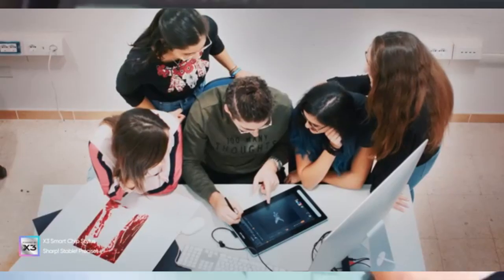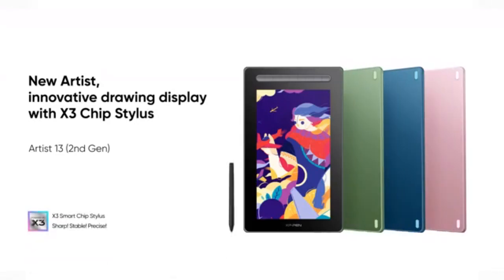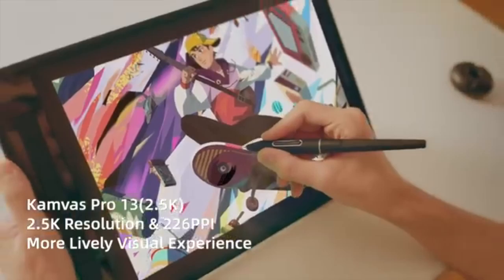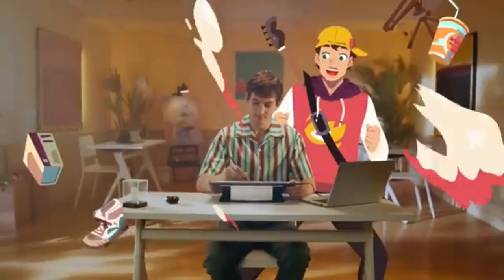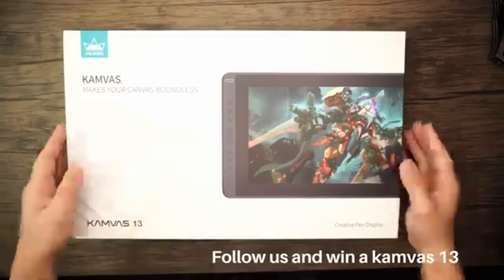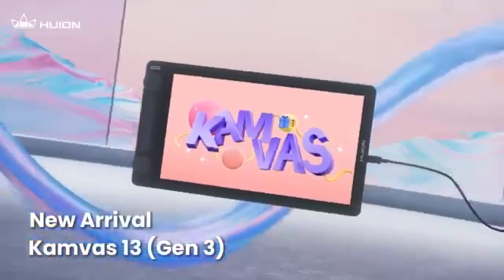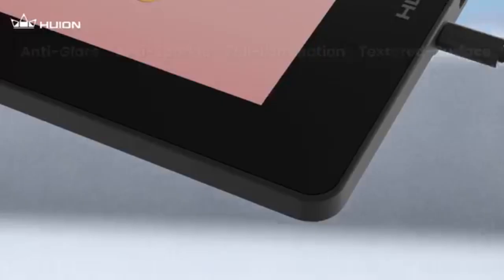When it comes to mid-range drawing tablets with a screen, the XP-Pen Artist 13 2nd Gen, Huion Canvas 13 Gen 3 2024 edition, and Huion Canvas Pro 13 2.5K QHD are three fantastic contenders. Each offers a blend of affordability and professional-grade features, but depending on your needs — screen quality, performance, price, or ergonomics — they each shine differently. Let's break it down.